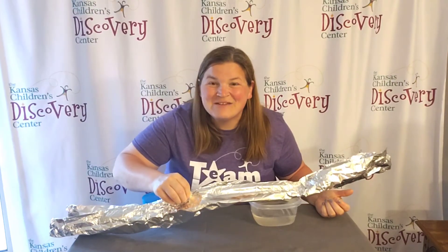We're excited to see what you come up with. Thank you. Thank you to Evergy for making Discovery at Home possible.